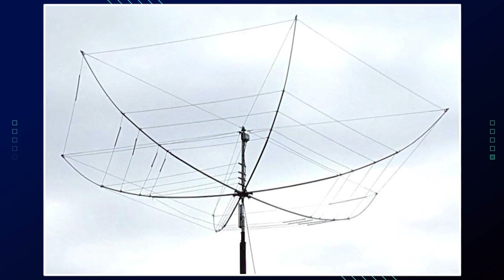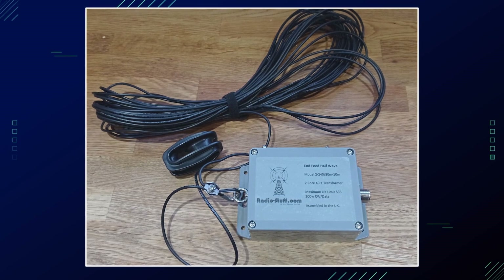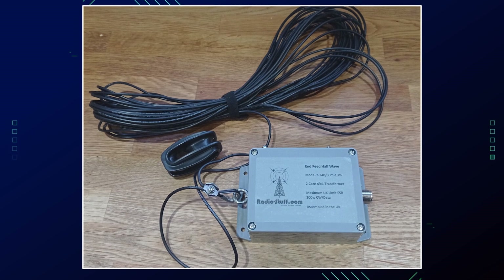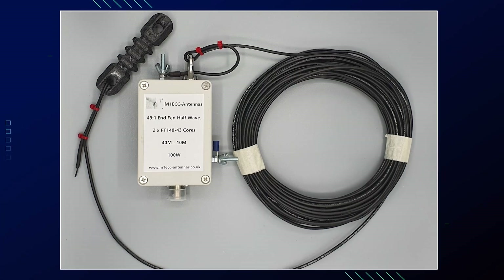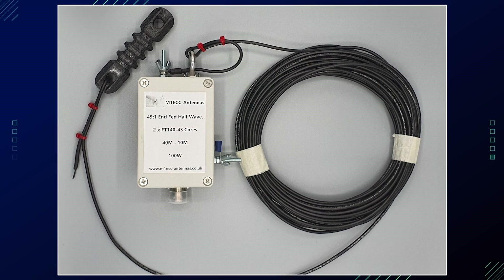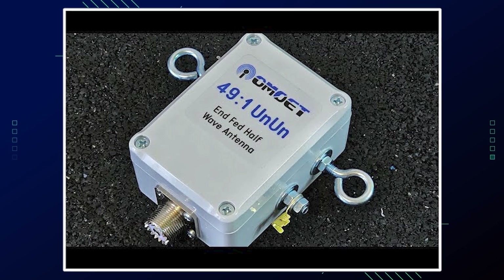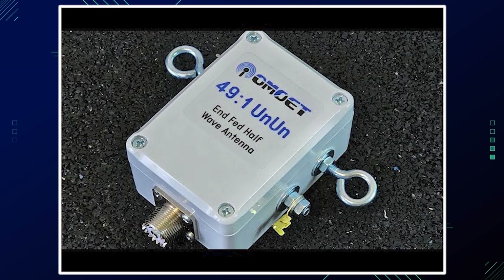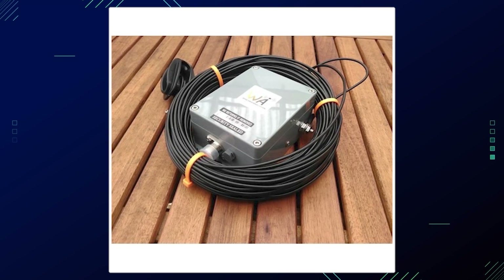To ensure a stealth antenna performs well on multiple bands, use an EFED half-wave antenna design, which can work effectively on multiple bands due to its ability to operate on harmonics. Incorporate a 49:1 unun — this component matches the high impedance of the antenna to the 50-ohm output of your transceiver, improving efficiency across multiple bands.